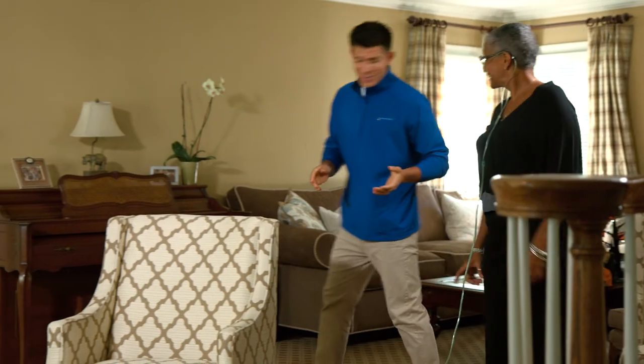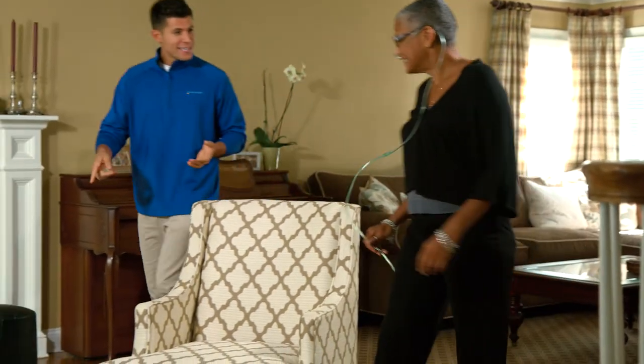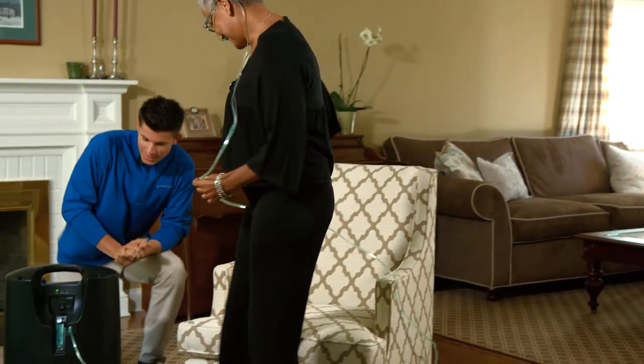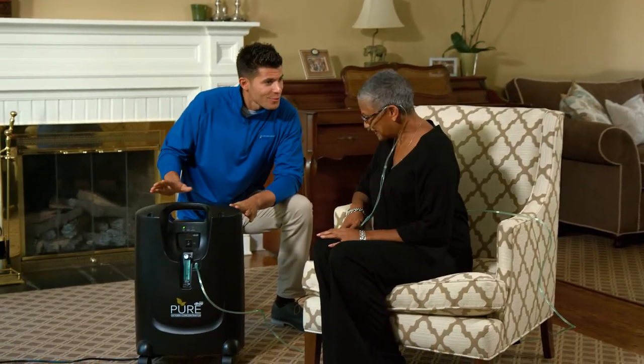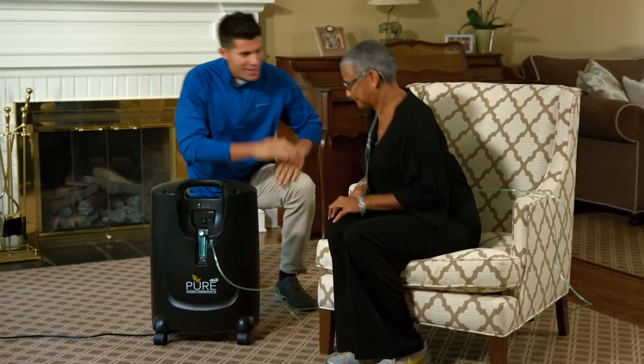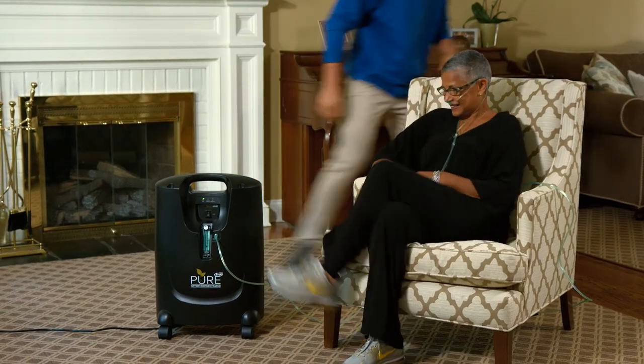When your PureFill is delivered, your provider will help you determine the best location for your unit. Suitable placement of your PureFill is on any flat surface or, preferably, mounted on your Drive Pure Oxygen Concentrator.